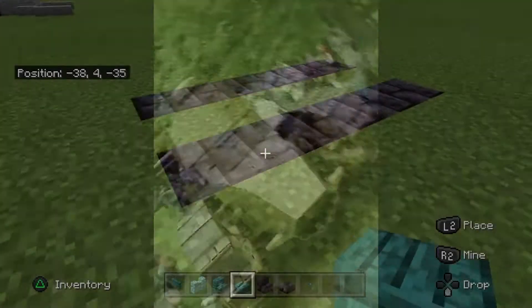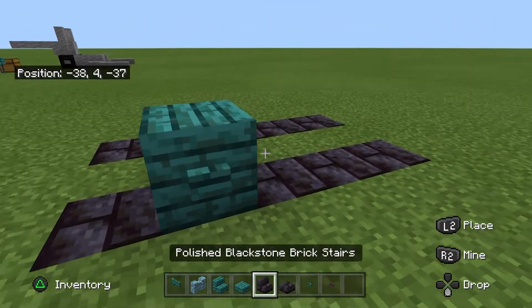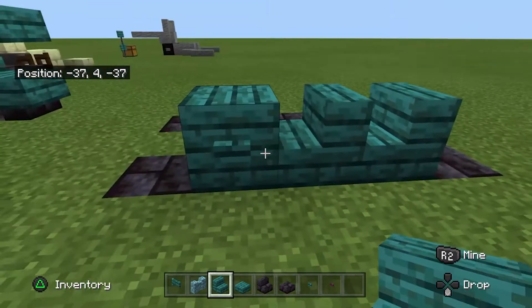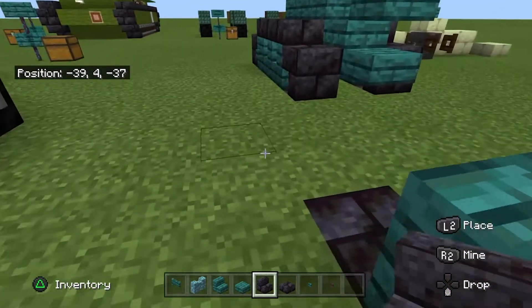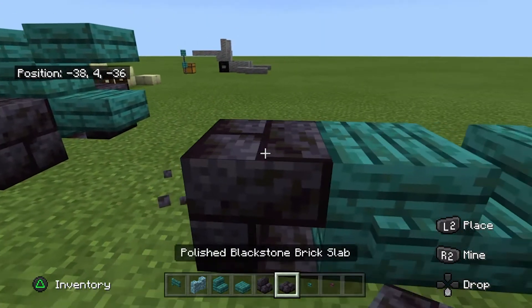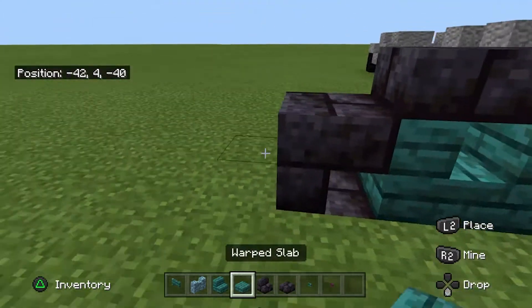Anyway, let's get into the build. First, get your slabs to make a block and a button for detail, and your warped stairs like so. Get your blackstone brick stairs and place them upside down to make the tracks. On the other side, place your slabs on top like this.